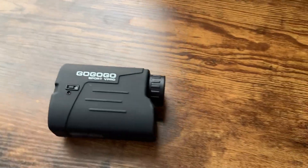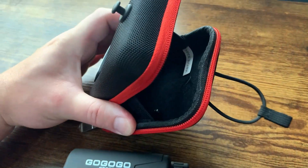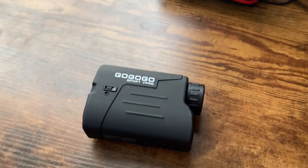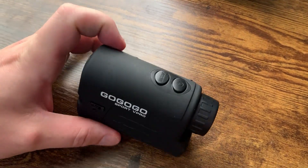As much as I like this rangefinder, one of the things I also like is it comes with this handy little case here. It's a cool little case just to carry it around — it helps protect it and everything. It also has a lens cleaner too. It's a really good product that I've used many, many different times.